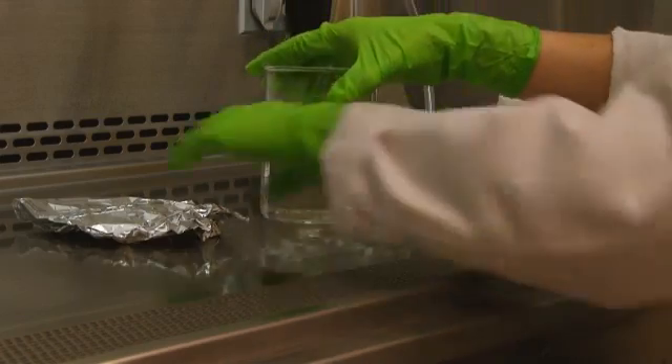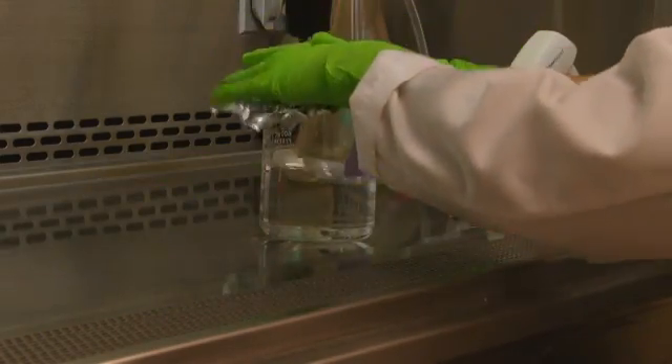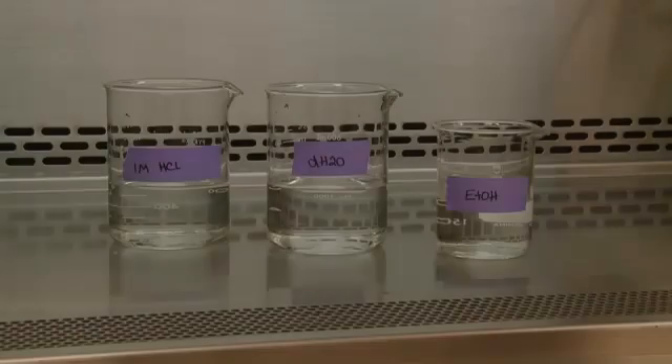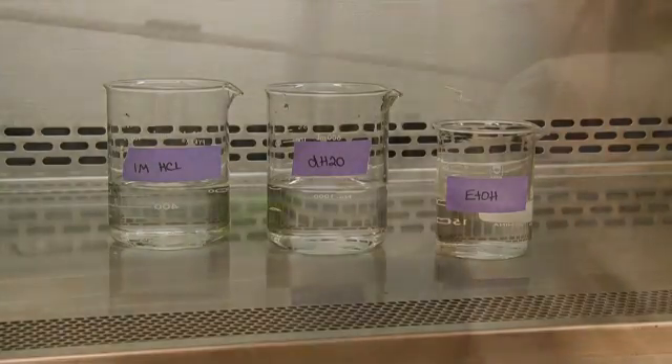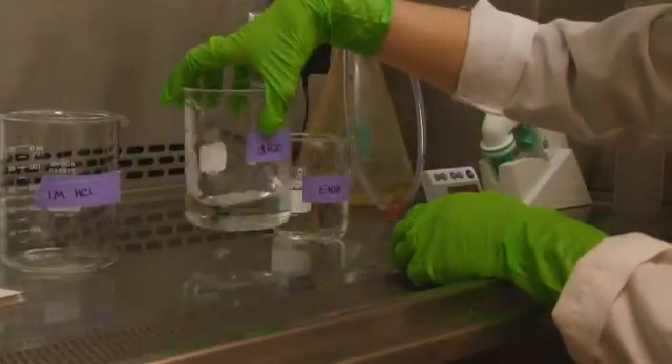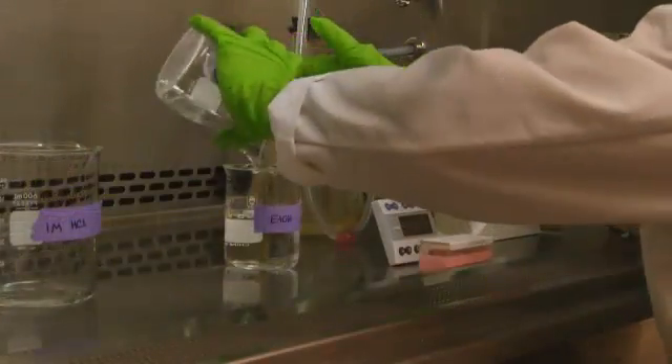We begin by acid-treating new cover slips in 1 molar hydrochloric acid for 24 hours. After carefully decanting off the acid and removing the glass cover slips, we wash each with distilled water, then a final rinse with ethanol.